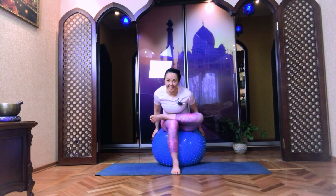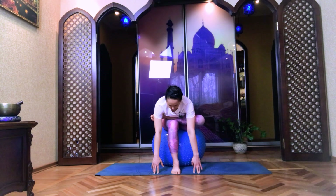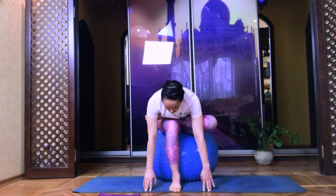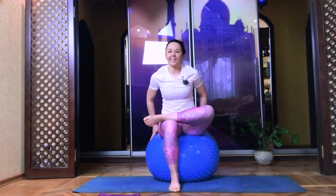If you feel you are ready to continue, your palms to the mat. Five, four, three, two, and one. And slowly, gently go out. Left foot on the mat.